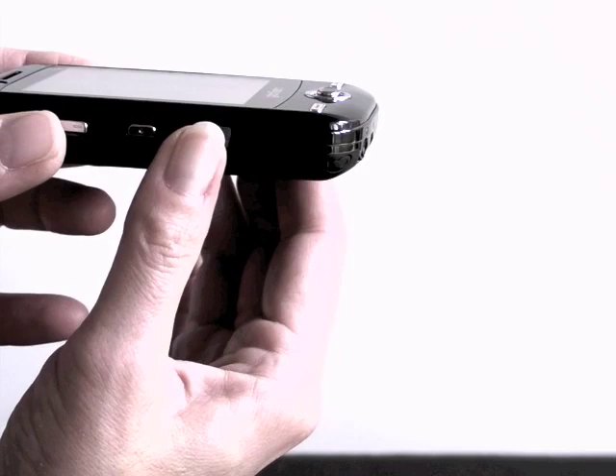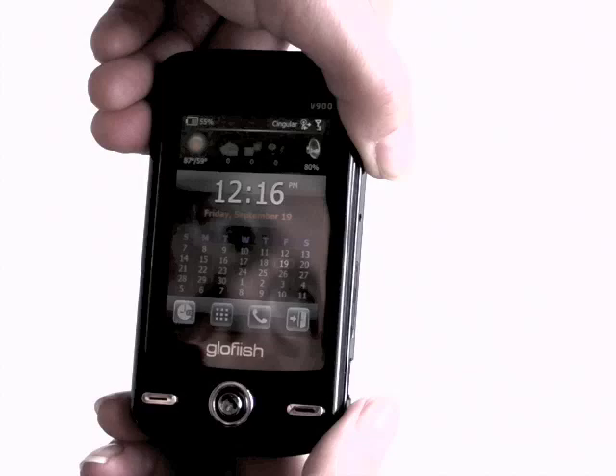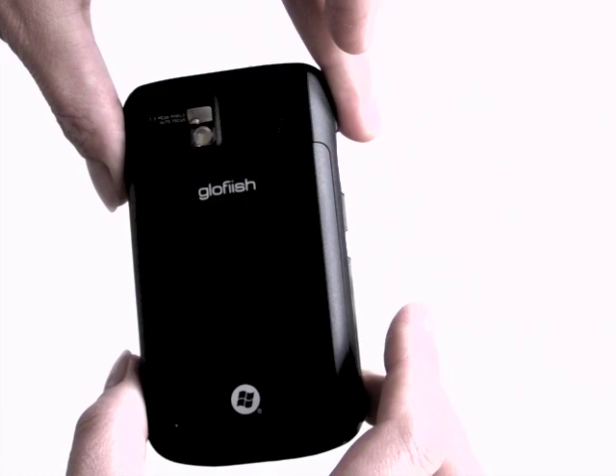Similar to the HTC Touch Diamond and the HTC Touch family of devices, it runs Windows Mobile 6.1. It's not too huge, despite the fact that it has Wi-Fi, Bluetooth, a Surfstar 3 GPS, an FM radio, and a TV tuner built in that does European and Asian broadcast digital TV, but not U.S.